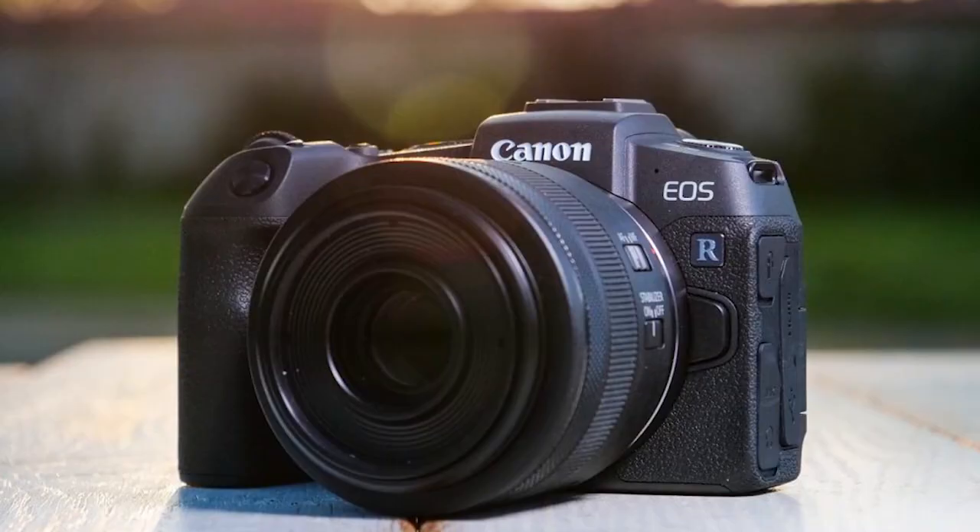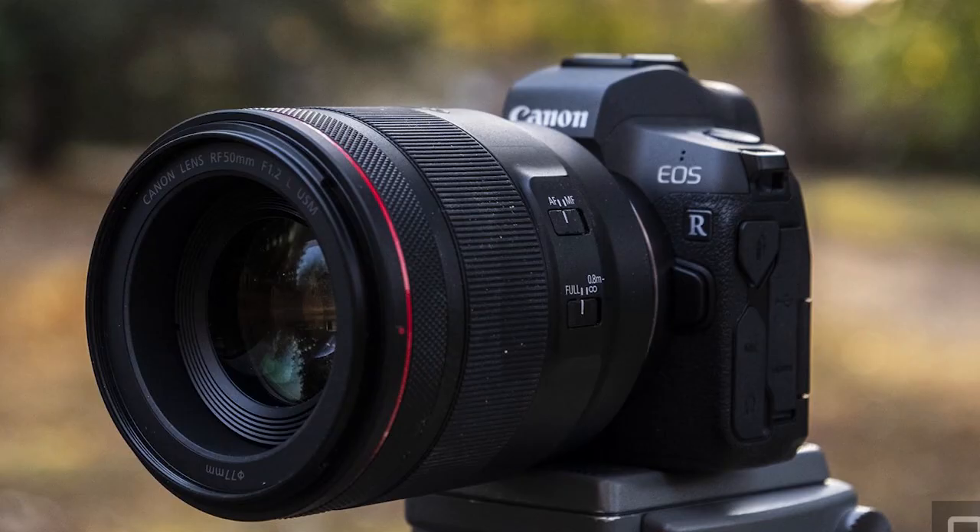Hi guys and welcome to today's video. I'm going to be showing you a step-by-step guide of how you can update the firmware on your Canon camera. Specifically, the models which will benefit from this are the EOS RP, the EOS R, and in future times cameras like the M6 Mark II and maybe even the 90D.